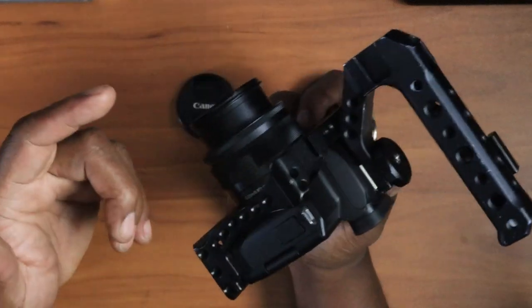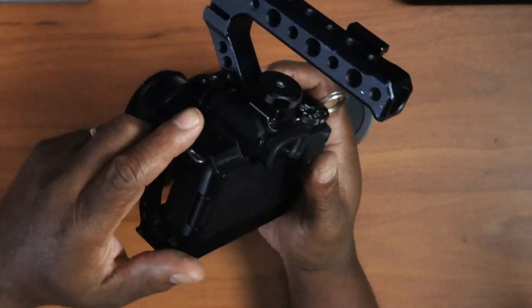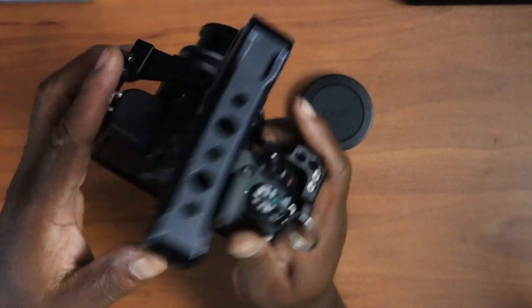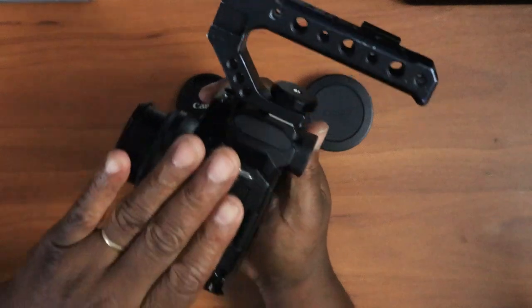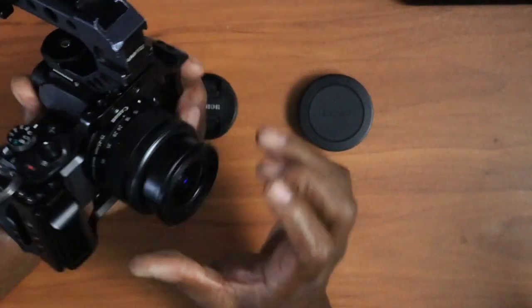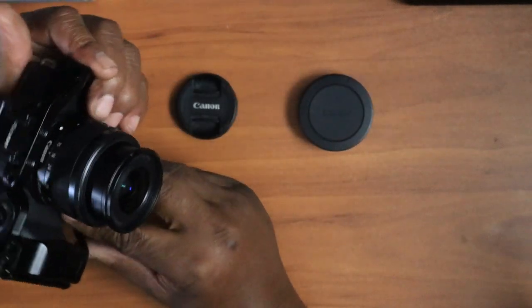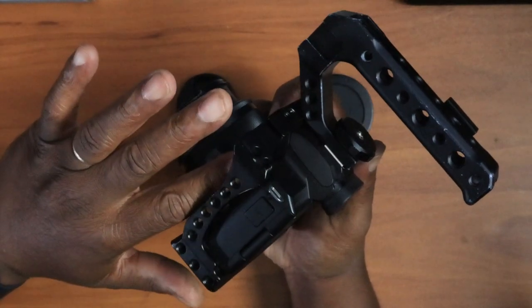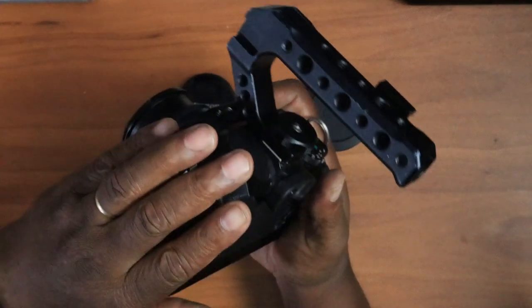I'd like to thank everybody for coming back to my channel, Video Post Solutions. My name is Andre, I'm a content creator and I've been curating content for quite some time. So I'll give you my three reasons why I enjoy this Canon M50. It's very affordable and reliable — I haven't had any issues. The lens kit that comes with it is a 15-45mm, and they also have other lenses. You can use your EF lenses with a special adapter — I'll leave a link in the description for that.